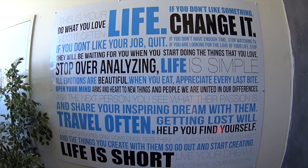Breathe in for four, three, two. Hold for seven, six, five, four, three, two. Out for eight, seven, six, five, four, three, two. Out for eight.